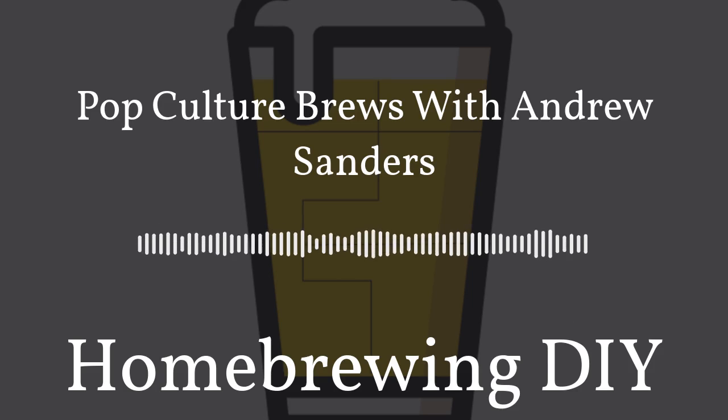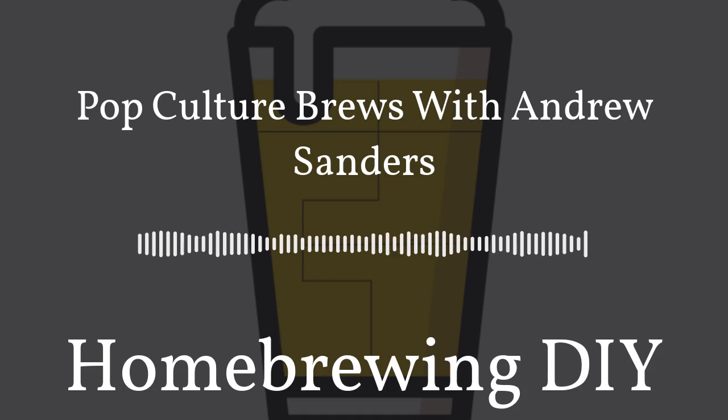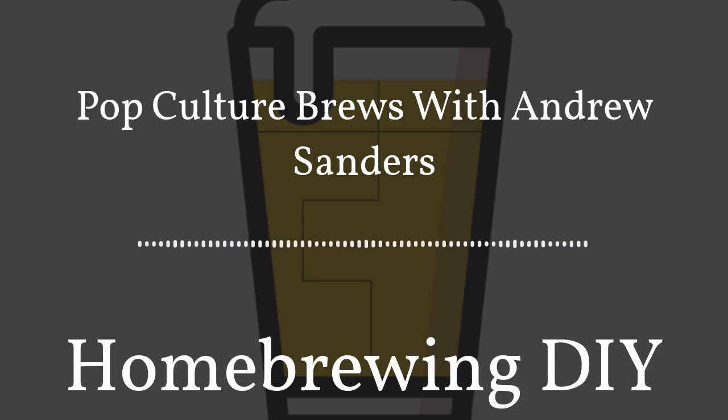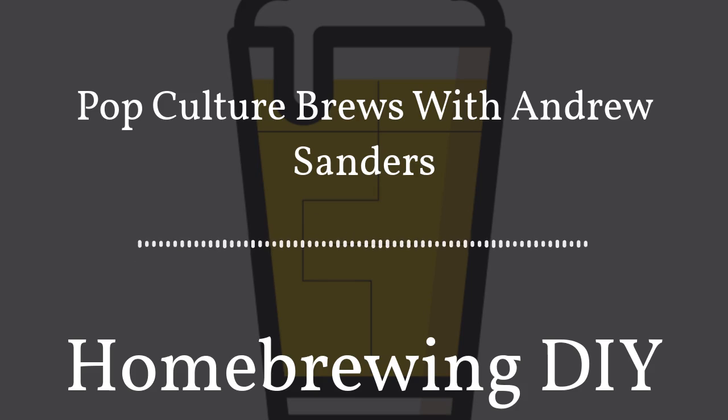It's not too often that I find a homebrewing podcast that has a different approach to homebrewing. When I first checked out Pop Culture Brews, I thought it was a very cool approach to blending movies and music as inspiration to brewing beer. Today we're talking to Andrew Sanders about his podcast and all the beers that have been inspired by his show, today on Homebrewing DIY.